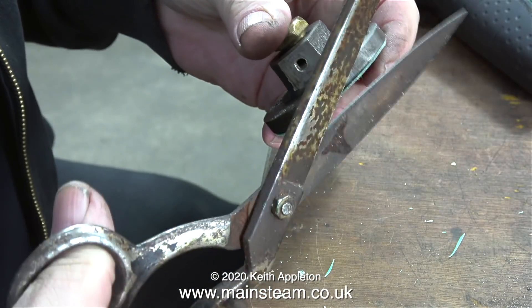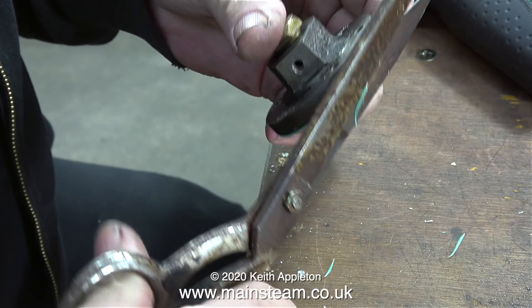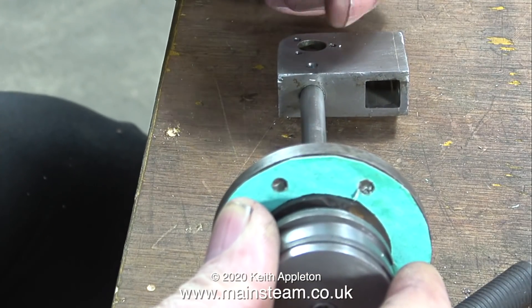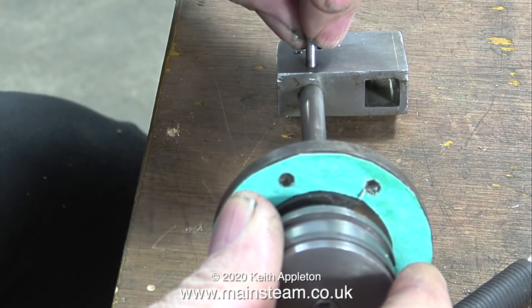If this were a cylinder cover gasket for a stationary engine, I would fit the cylinder cover and gasket and then cut around the edge using a craft knife, but instead I trim around the edge with a pair of scissors.